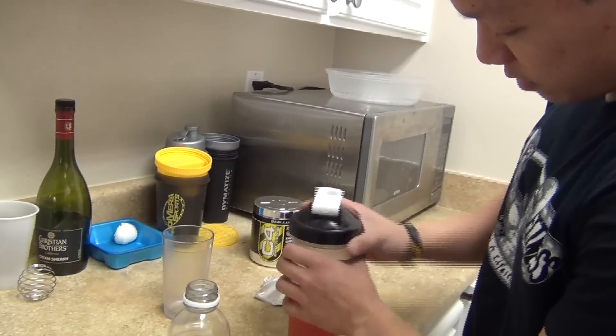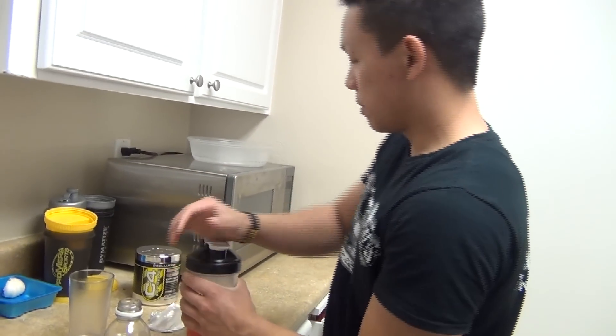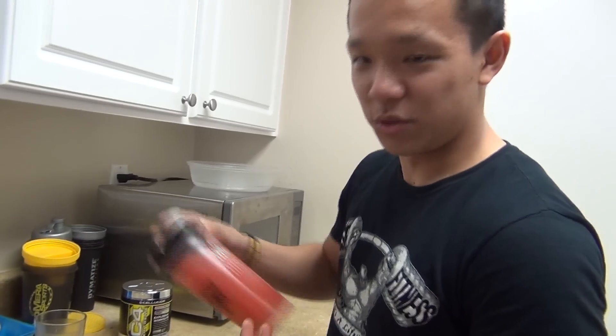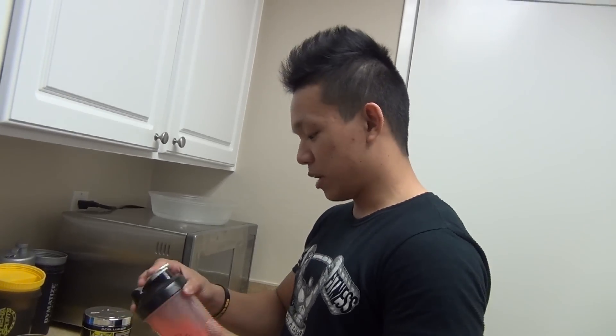Let's go and try this out. Put the top on. I really enjoy these blender bottles compared to other bottles — you hear that click right there when you close the top. It does not leak. It's something I'm really digging, especially with a lot of shaker cups that leak a lot and break easily.